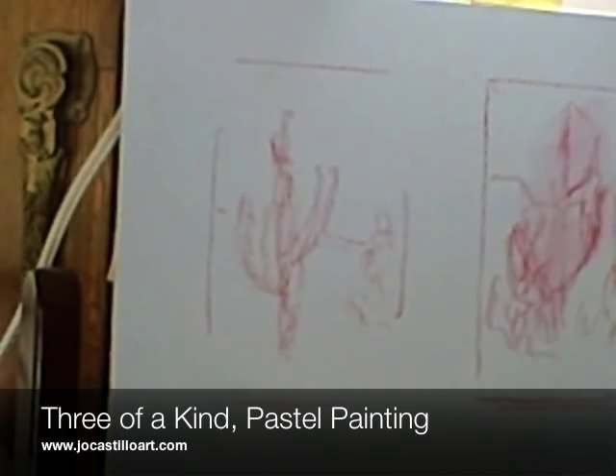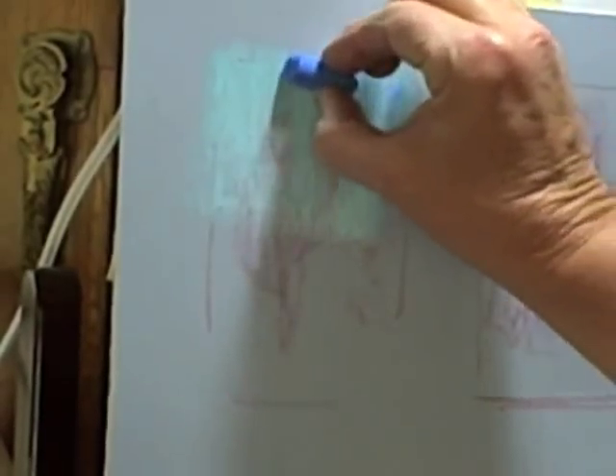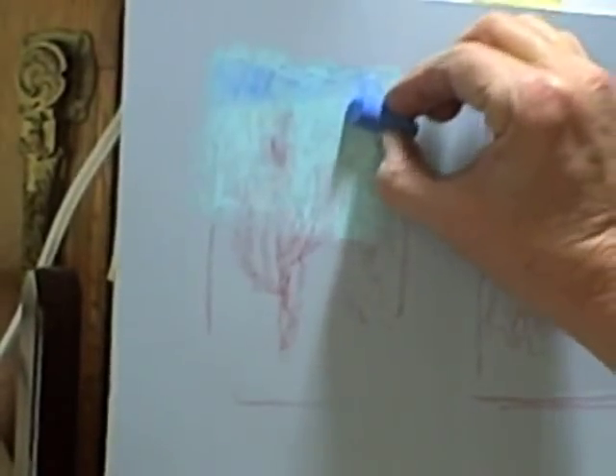Hi, welcome to my pastel painting. I'm working on some saguaro cactuses. I sketched three separate sketches onto one piece of pastel paper. I'm going to frame them all together in one frame.